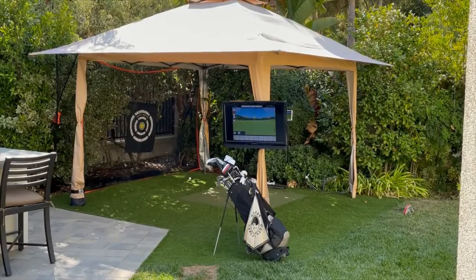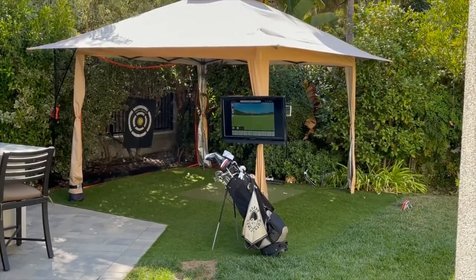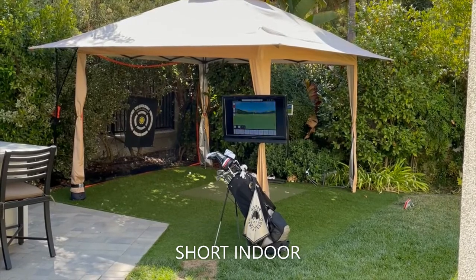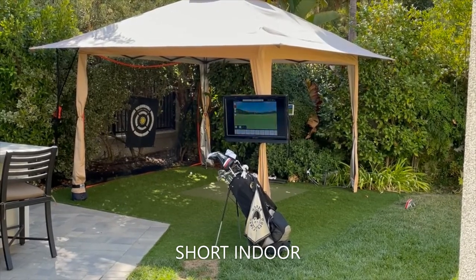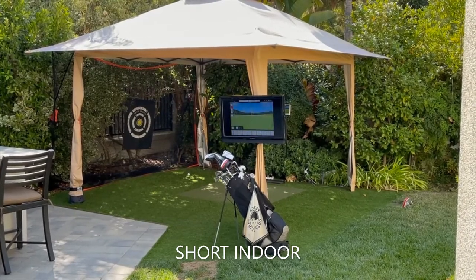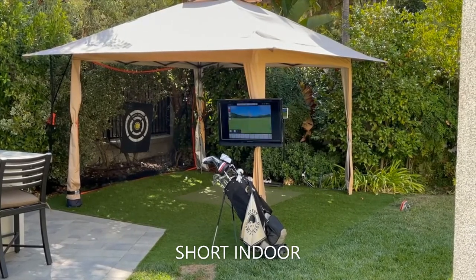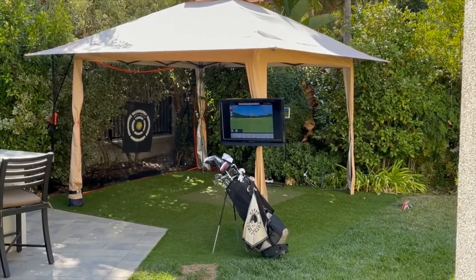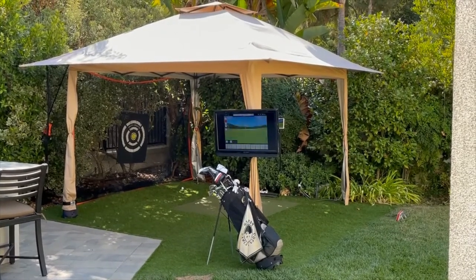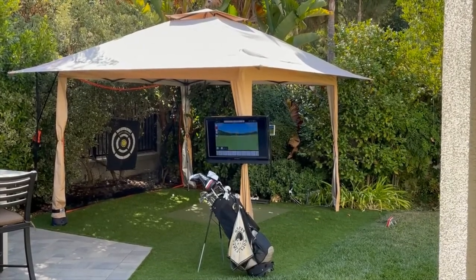This is actually set up to a short indoor setting, not an outdoor setting. The short indoor setting allows you to put the simulator 8 feet behind the ball and have the ball fly forward 8 feet into a net. It's enough for the radar to analyze the shot and give you a good prediction in terms of distance, direction, and so on. So even though this is outdoor, it's a short indoor setup.